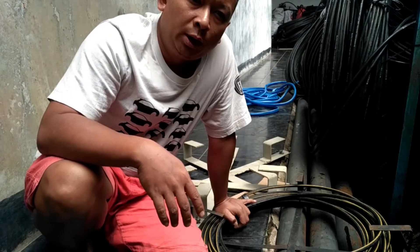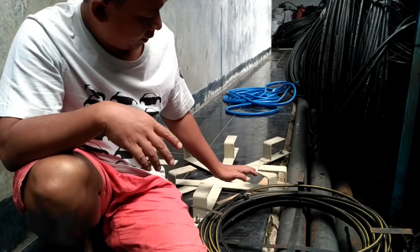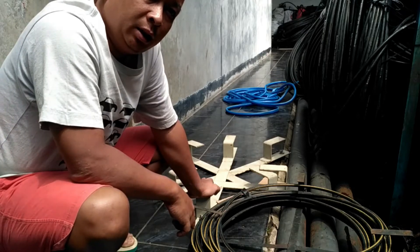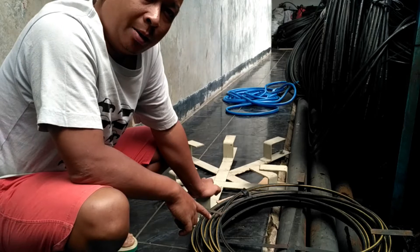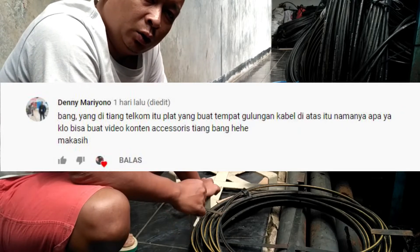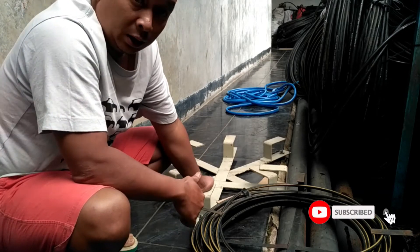Assalamualaikum warahmatullahi wabarakatuh. Jumpa lagi bersama Sabila Gerasi. Kali ini saya akan membawakan tentang Fishing Slack atau Hanger Slack, atau tempat untuk men-slack-kan kabel udara. Ini adalah permintaan dari salah satu sahabat saya di YouTube yang meminta untuk membuatkan video tentang aksesoris untuk kabel udara, khususnya video tentang Fishing Slack.